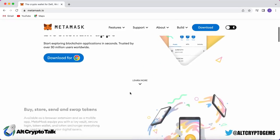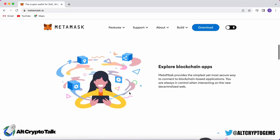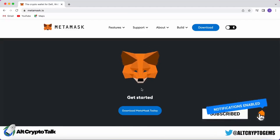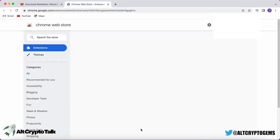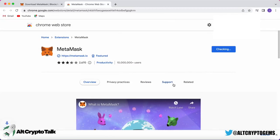Hello and welcome, I'm Theo from Alt Crypto Gems and in this video we're going to go through all the steps to set up and use a MetaMask wallet. The first step is to download MetaMask, and to do that we go to the official website metamask.io, which I'll leave the link in the description below.